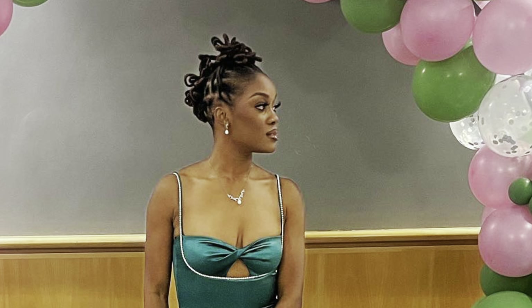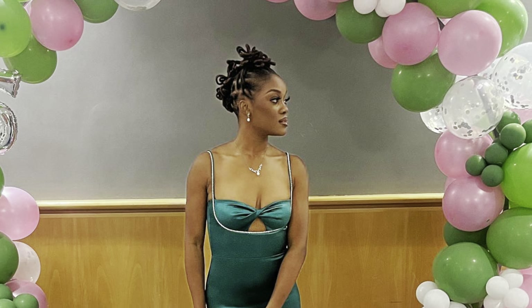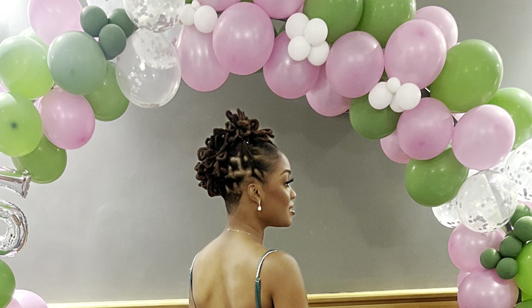Hey loves, welcome back to my channel. Today I'm going to show you guys how I did this lock petal mohawk for a formal event. I hope you enjoy, please keep watching.